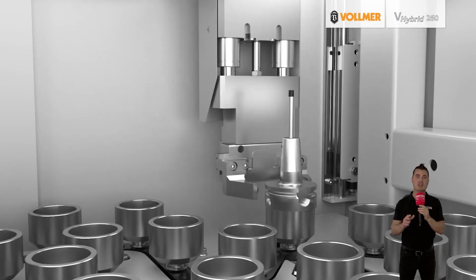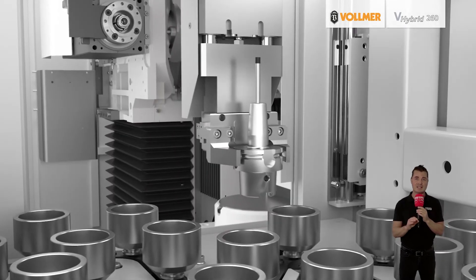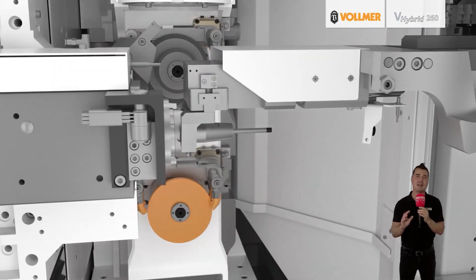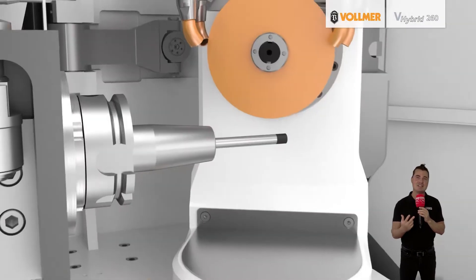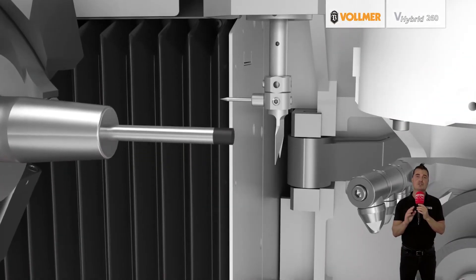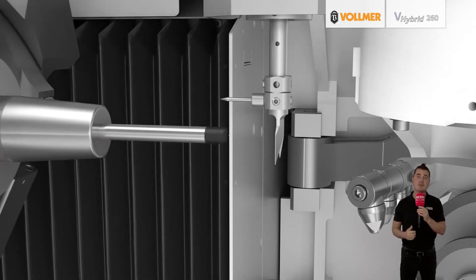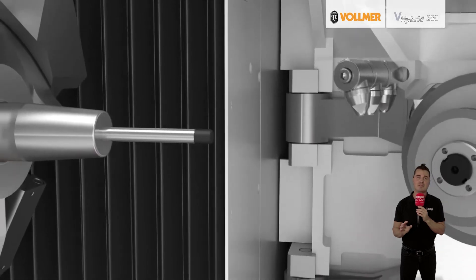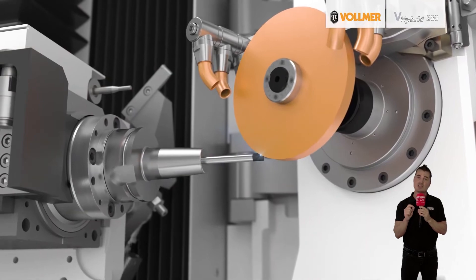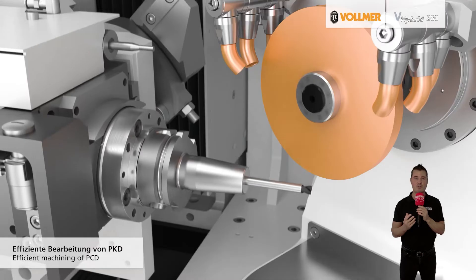The Vollmer machine gives tool manufacturers the flexibility to perform fully fledged grinding and eroding processes on standard and special tools, regardless of whether the blanks are made of carbide, sintered, PCD, or brazed diamond tips. The V-Hybrid can be used for tools with diameters up to 150 millimeters and lengths of up to 360 millimeters. An optional steady rest ensures stability for long tools, and a new 5-axis control guarantees precise execution of the grinding and eroding processes.